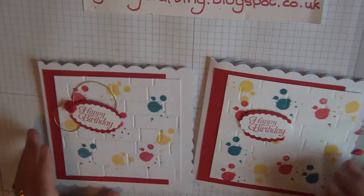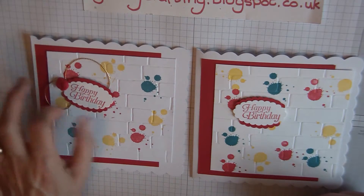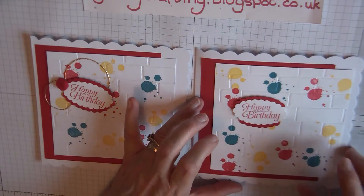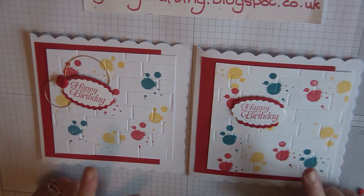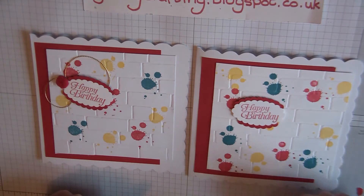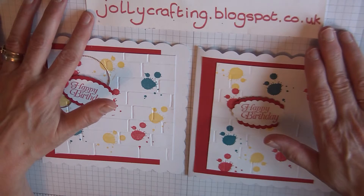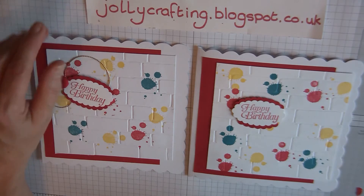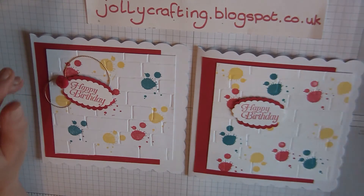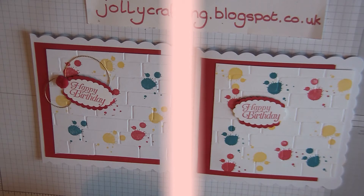Happy birthday! I think it's very masculine — both cards are really nice. If it was for a 16th birthday you could have a number 16 here, but what I wanted to show you was the actual embossing folder and how I put this together. I hope you've enjoyed my YouTube video. Pop along to my blog at jollycrafting.blogspot.co.uk. Thank you very much for watching and I hope to see you very soon. Bye for now, God bless.